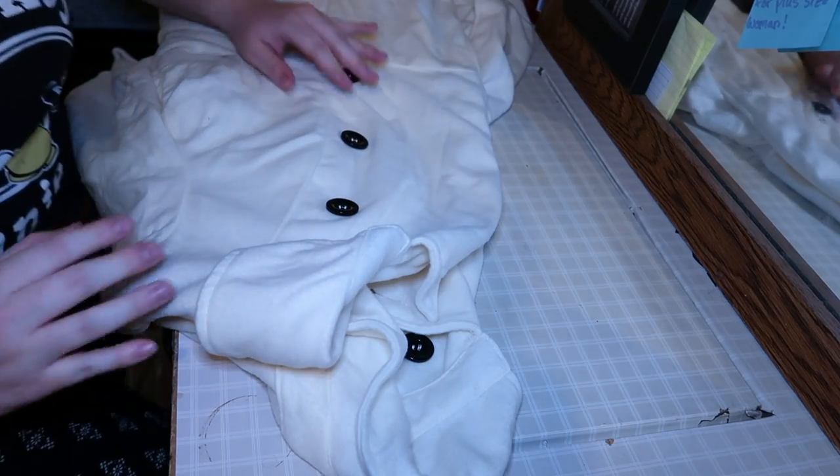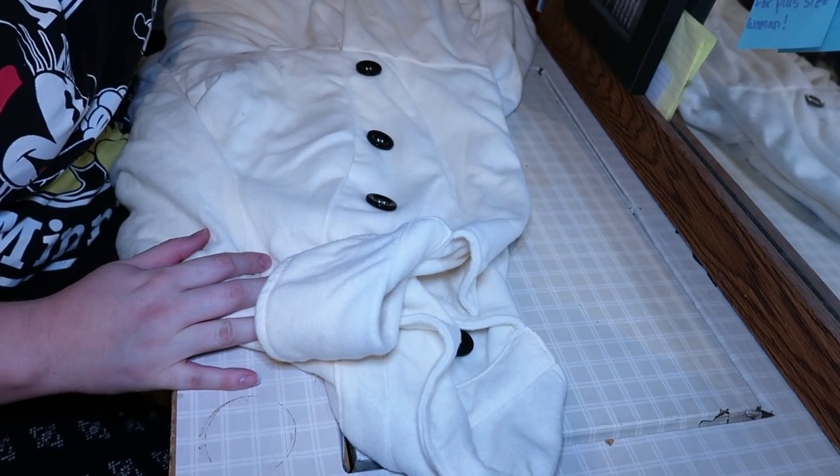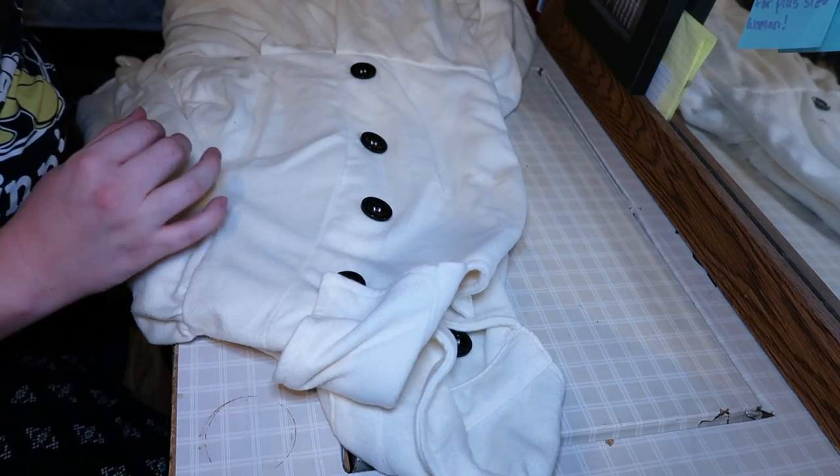It doesn't fit right and it doesn't look good, but I'm gonna change that. I'm gonna scavenge all the pieces off of it — not even use a pattern, just the coat itself. This coat smells completely awful. I'm going to take off the buttons because I'm gonna use them for my other coat.